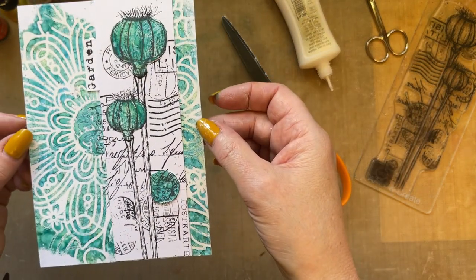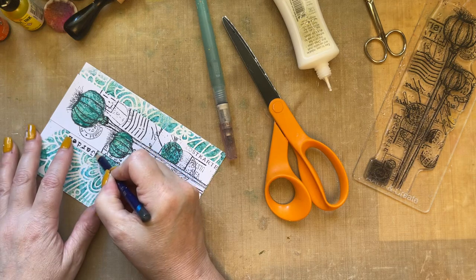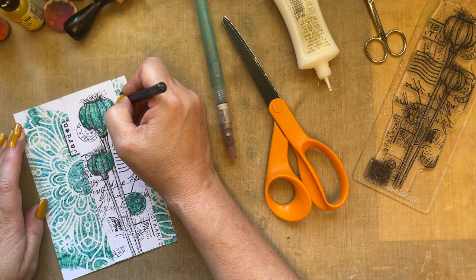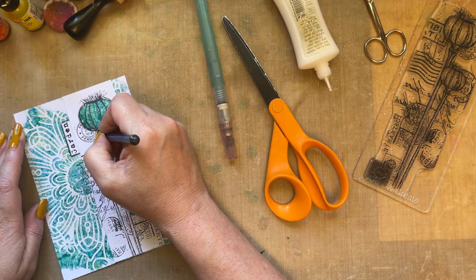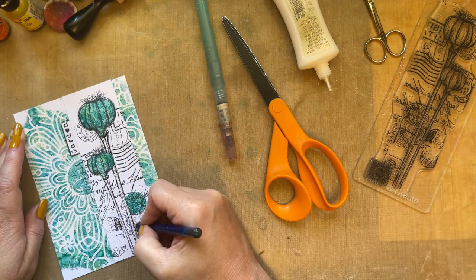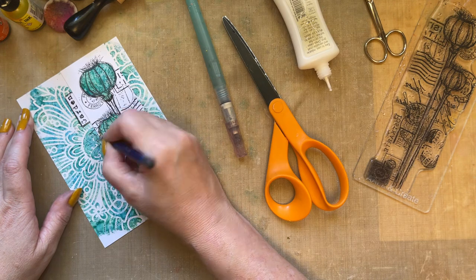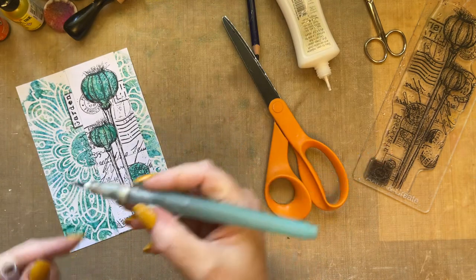Just so you can see that — just look at those glorious colors! I'm going to grab my Inktense pencil and put a little bit of Inktense around the garden sentiment, and then go around my poppy seed head — just to give it a little bit of shading. I'll add a little bit down the side and around the postcard mark as well. Then I'll get my water and blend that out.